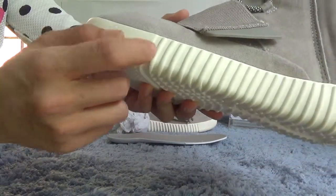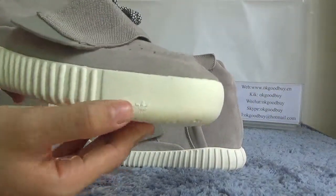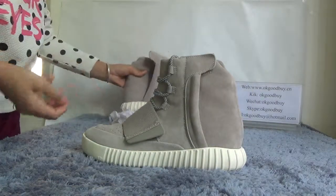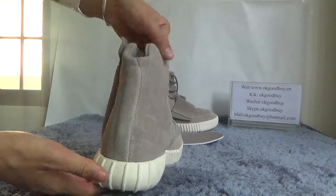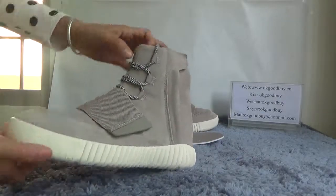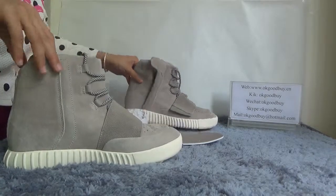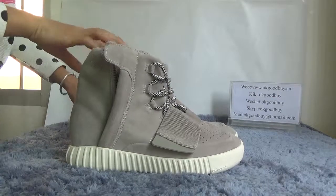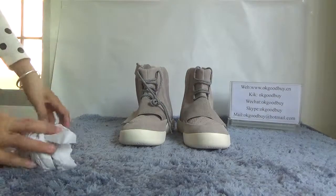Here it is easy, also easy, and the next one is also at the ID. Okay, let's go around. Thank you for watching. If you like this shoe, just go to goodby.cn to get it. Thank you for watching, bye.